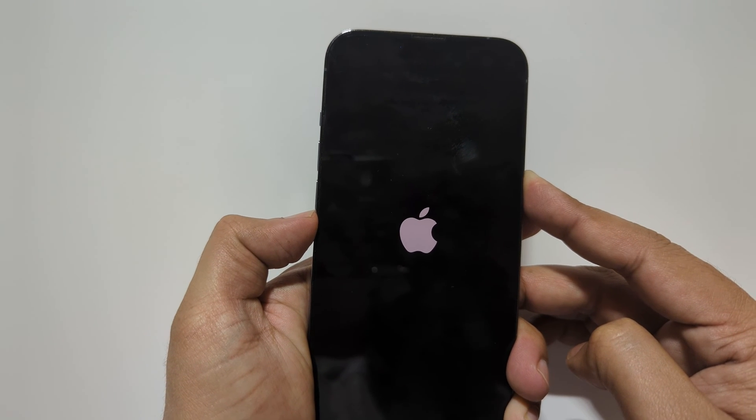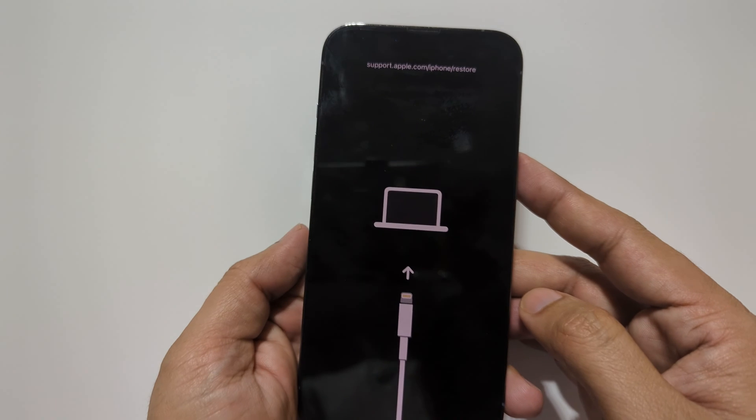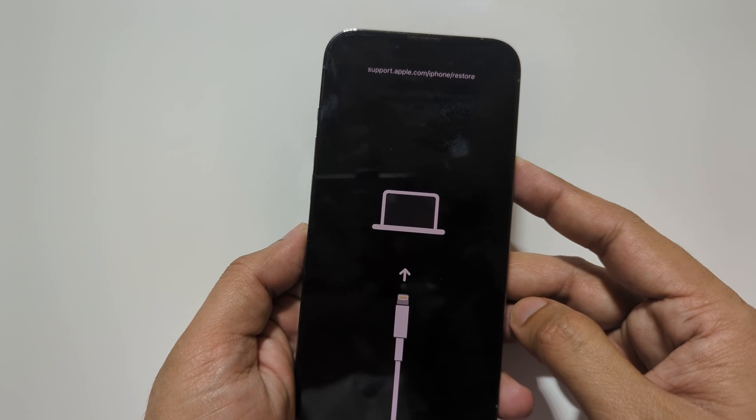Keep holding the power key. As you can see, your iPhone is now in recovery mode.